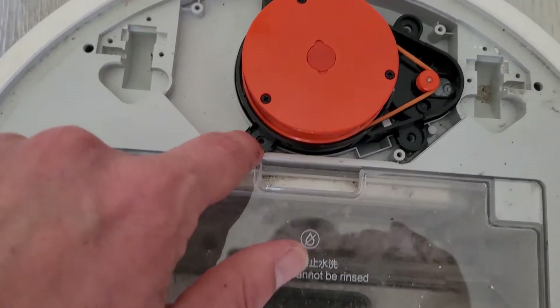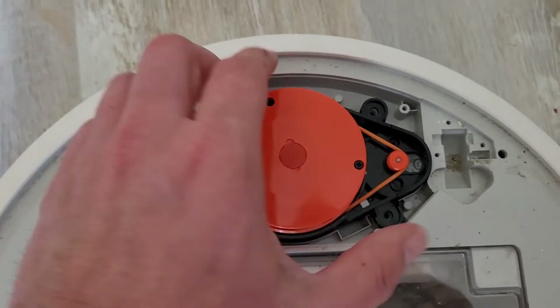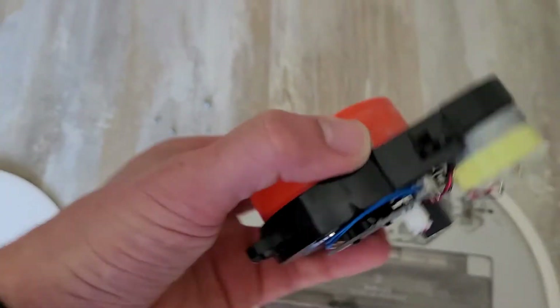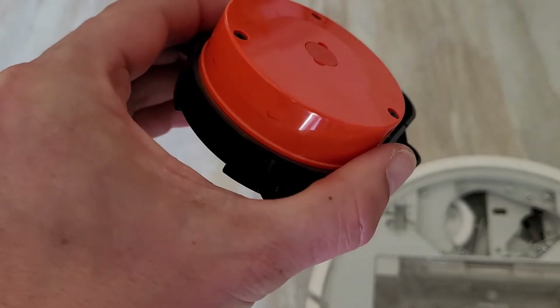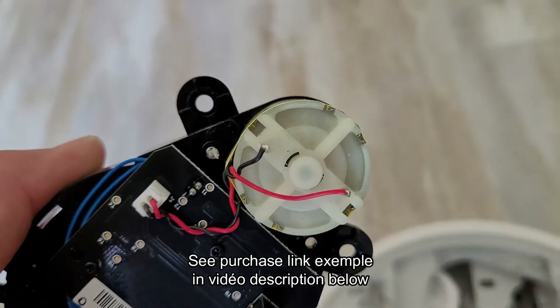Then you will need to remove this screw, this screw, this one, and that one, and then you get access to the turret. Now you have two choices: you can replace all of it, but I suggest replacing only the small motor module — the white one.